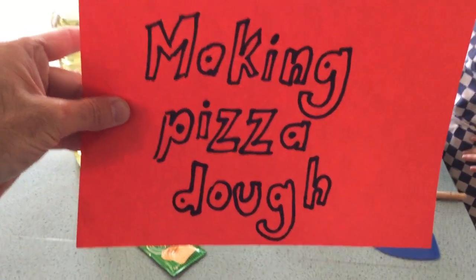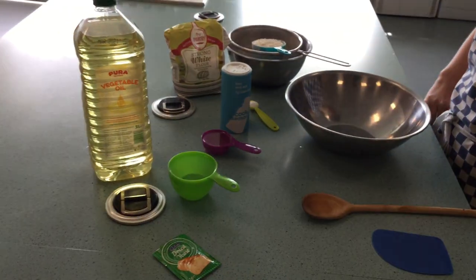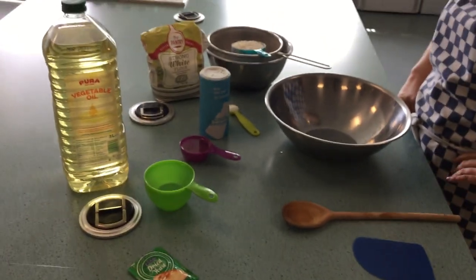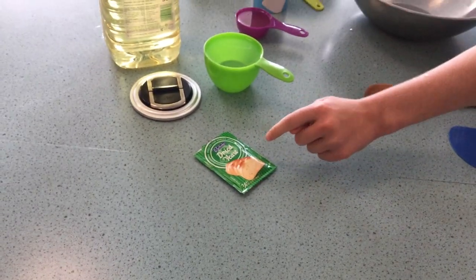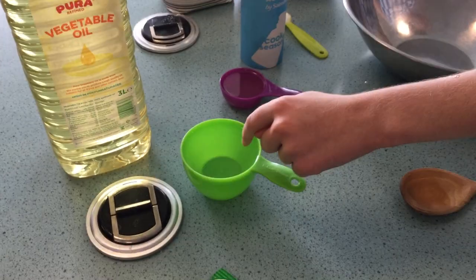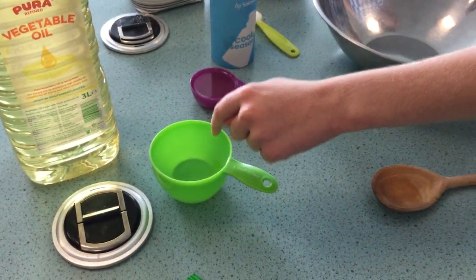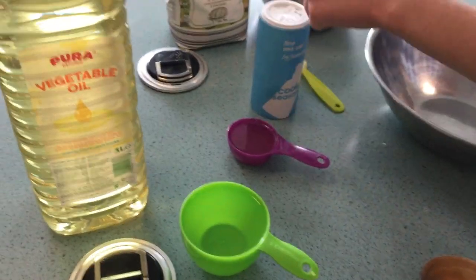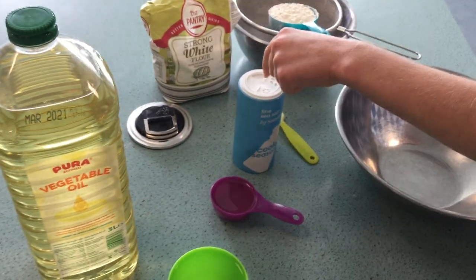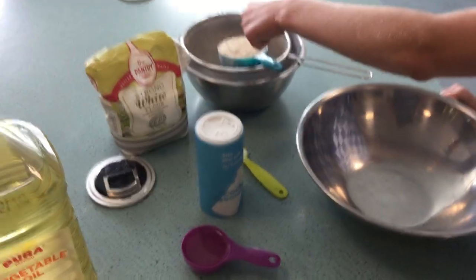Today we're going to be making pizza dough. What you need is one packet of dried yeast, one cup of warm water, a quarter cup of oil, one teaspoon of salt, and three cups of sieved strong white flour.